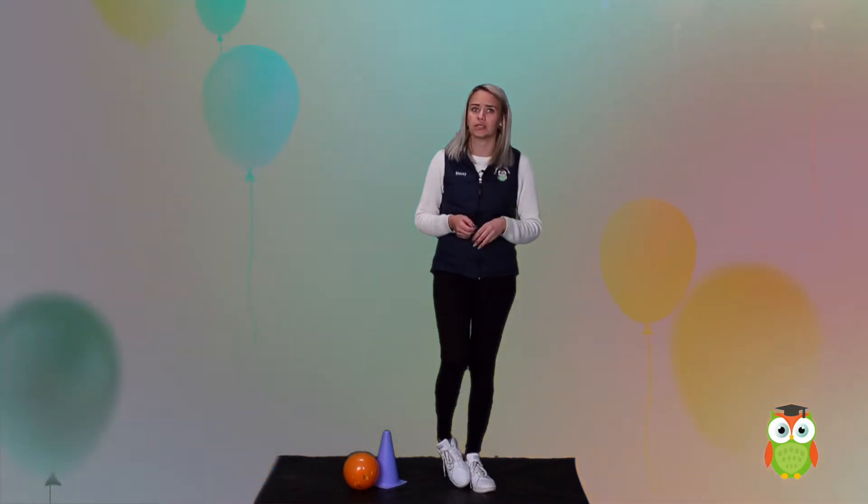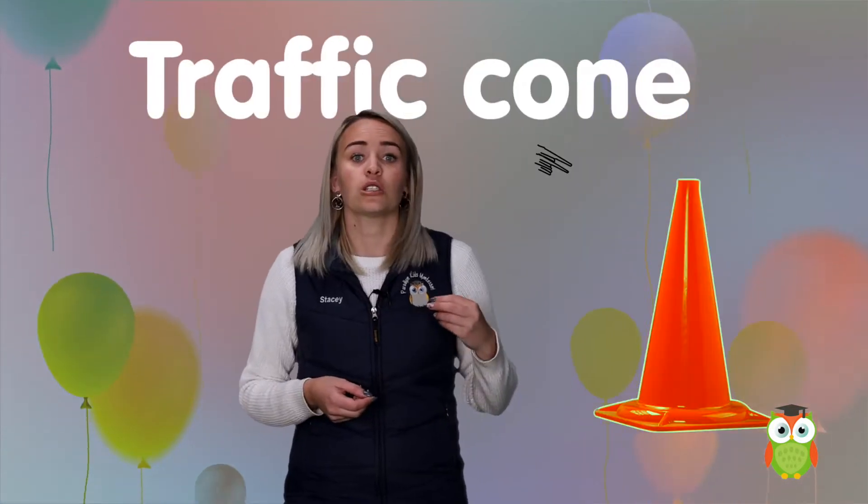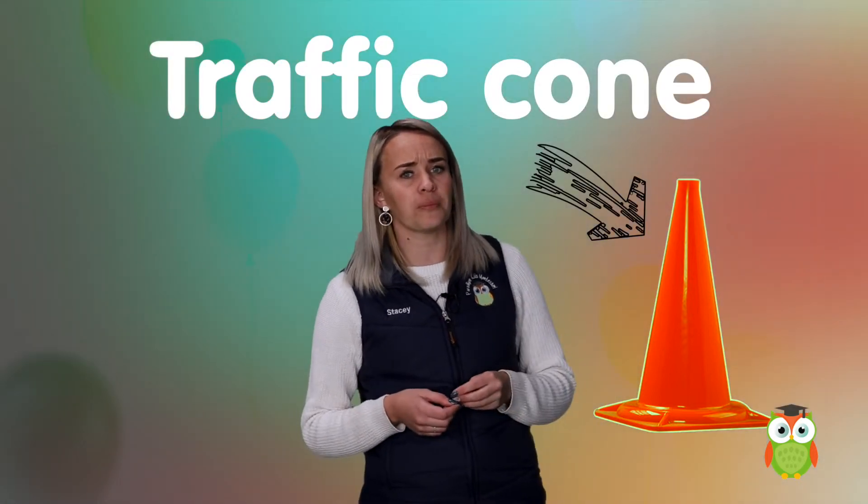Good day boys and girls. Today we are going to do a fun activity involving balloons. But before we start, you need to make sure you have balloons as well as a traffic cone. Try to get a cone that is not too big.